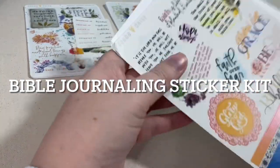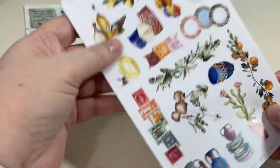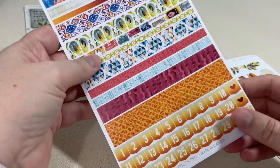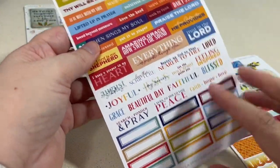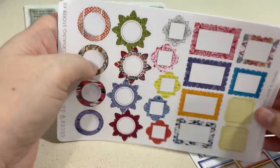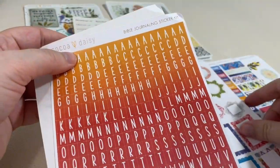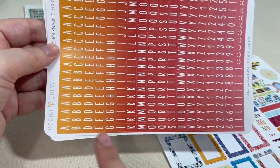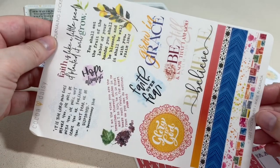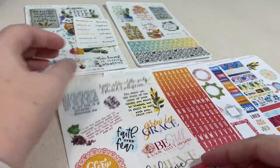If you do any sort of journaling, you are going to love the Bible journaling sticker kit. We'll start with the decorative sheet — all of these coordinate, so if you don't Bible journal and just want to use these in your planner, you can totally do that. There are lots of functional boxes, and then the scalloped edge boxes kind of look like stamps, which goes with the theme. There's a sheet of alphas in an ombre effect from orange down to coral red with a white font, and a transparent sticker sheet with washi strips and scripture-related sayings.